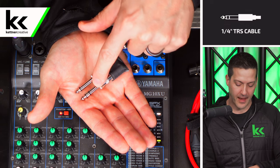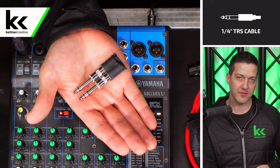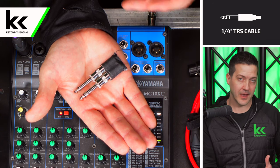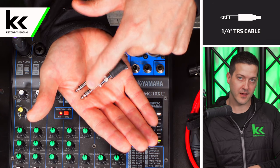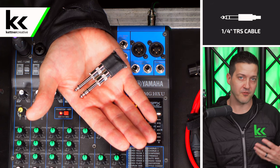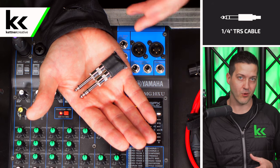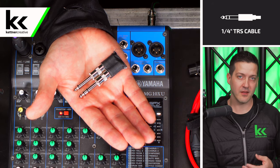Next we have a balanced quarter inch jack — there are three sections: the tip, the ring, and the sleeve. Balanced audio cable such as a balanced quarter inch jack or XLR cable can go up to a thousand feet with very minimal noise. It's a much more efficient way of transporting your sound over a long distance. When discussing the methods in this video you do want to be thinking about whether or not your video camera is a long ways away from your audio mixer.